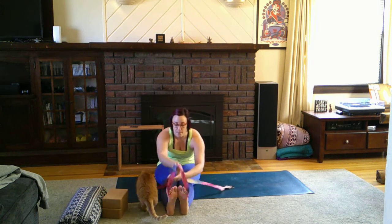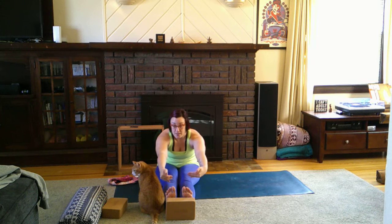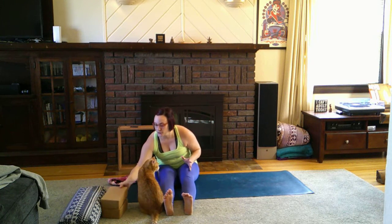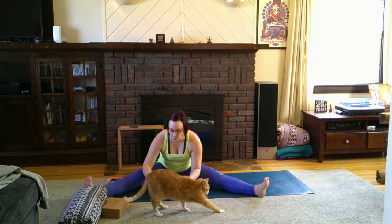If you're extremely flexible and want to add to this, put a block behind your feet and grab it — you can even add another block. That's for the super flexible folks. Coming back to a wide-legged fold, same concept: coming onto the elbows, you can use a block to rest. Your hamstrings will guide you on this one.